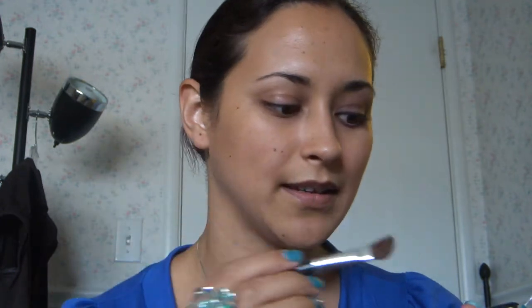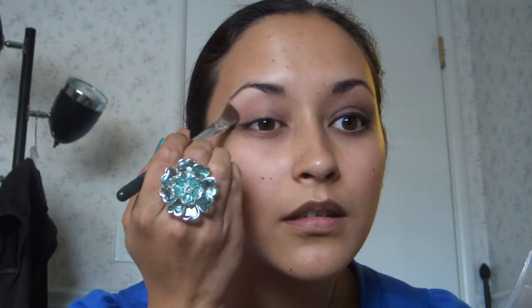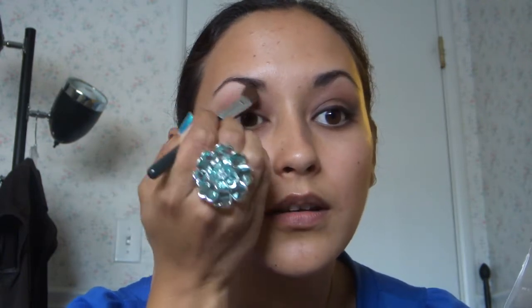So I take my fluffy angled brush here and this one is from Bare Essentials — it came with a kit that I got years back. I use this and I go into the base color here, this white one right here, and I put that all over my lid. I really like this because it's a matte base, so it goes on nice and smooth.